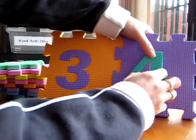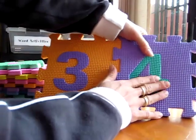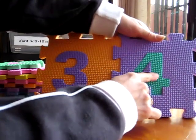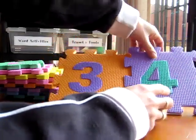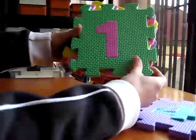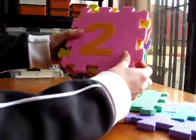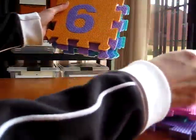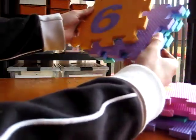For number four, we say: 'Down the slide, run back for more, up to the sky, down to the floor.' And on and on we go with our numbers. That's a great way to learn how to visualize the numerals, and she has loads of fun.